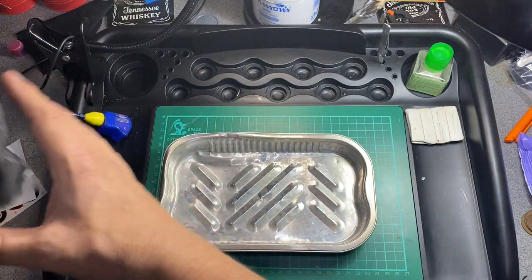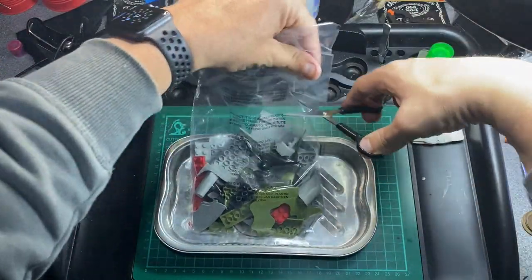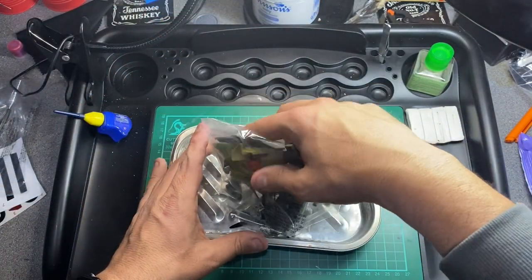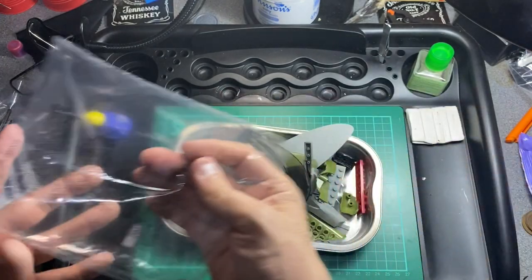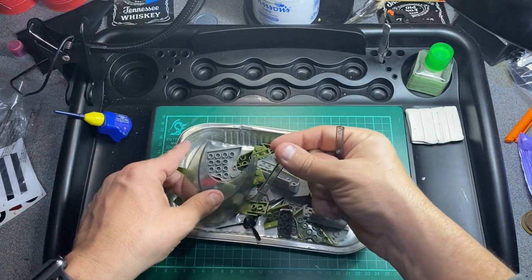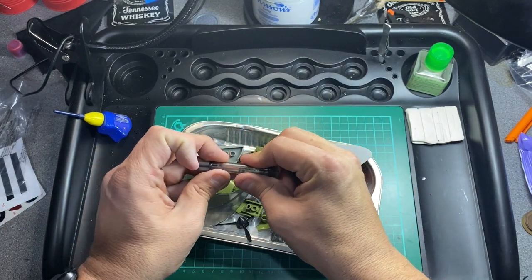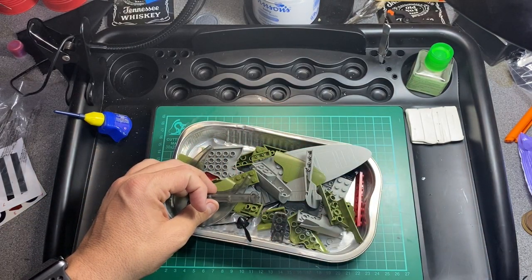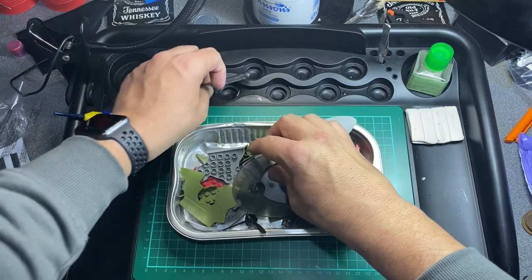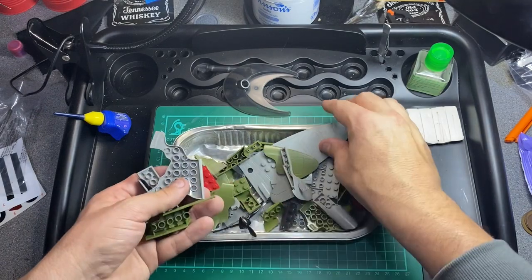We'll need a pair of scissors to cut open the bag. And there we have all the pieces — the stand in two pieces, very nice. Push that together and put it to one side. There are bits of the fuselage and there are the wings. It's pretty simple to put together.